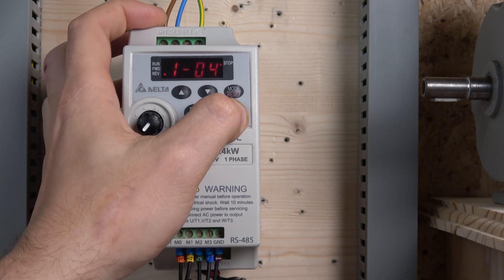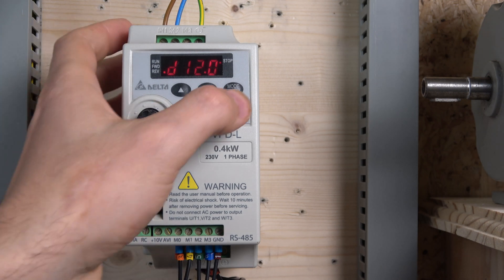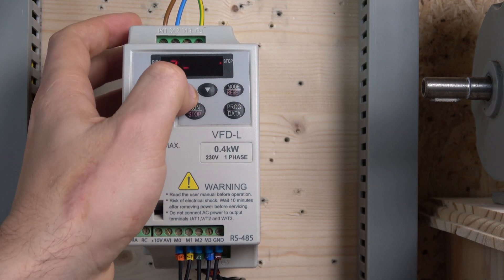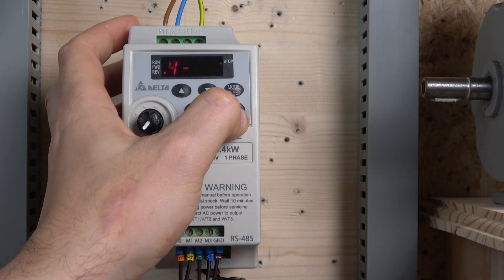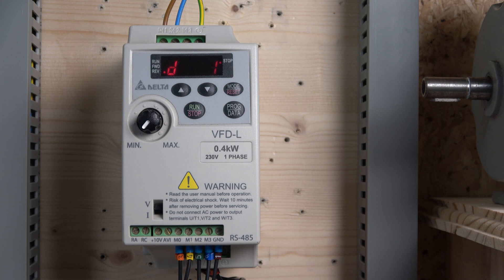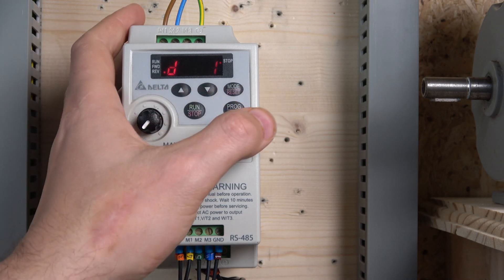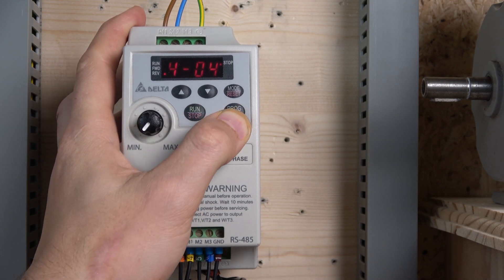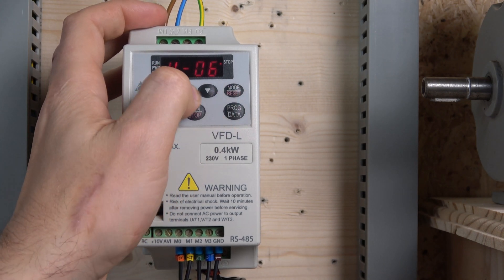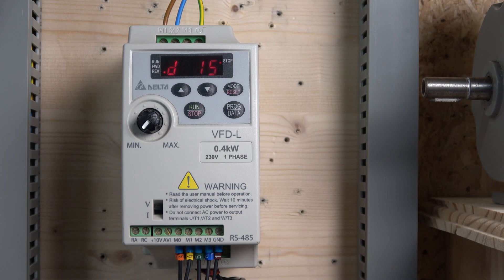After that we go down to our IOs — it's Group 4, not where I initially went. So one, two, three, four — that's where the IOs are. We go to IO parameter 4-04 and set it to 1, which is reverse stop, so M0 is forward stop and M1 is reverse stop. Then 4-05 is set to increment (speed up) for M2, and 4-06 is set to decrement (speed down) for M3. That's it — we're ready to go.